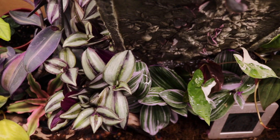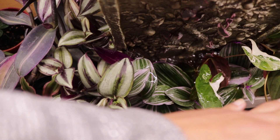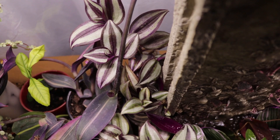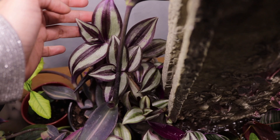Going up — this is the tradescantia nanouk that I'm trying to propagate. I replaced the manjula pothos cuttings I gave away with this tradescantia nanouk. Right beside it is the tradescantia zebrina, also called the wandering dude. This one has an iridescent leaf — I don't know if the camera will do it justice, but it's one of the most beautiful plants I've ever come across.